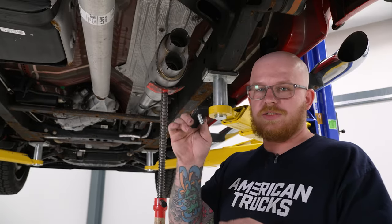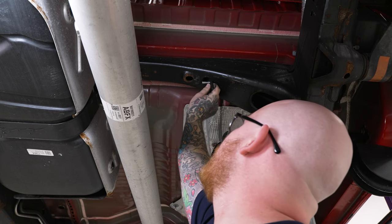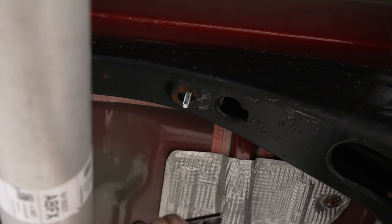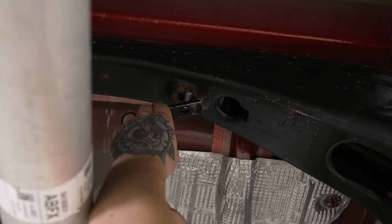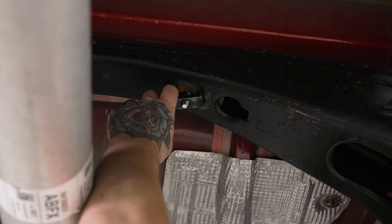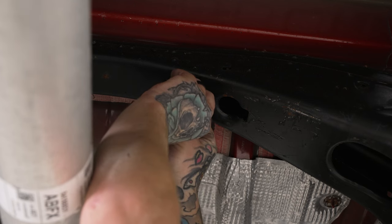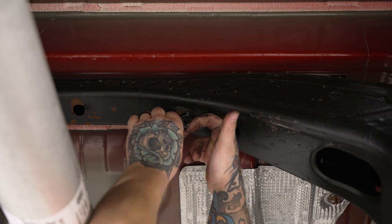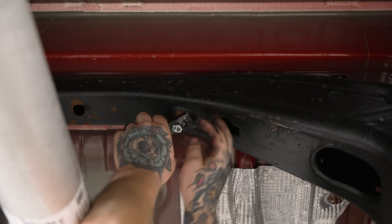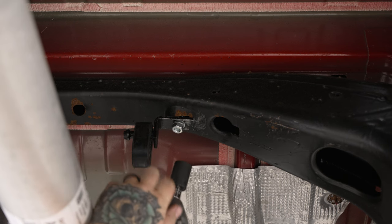Now we're going to grab the carriage bolt and retainer plate and slip it up into the crossmember on the frame to get it into place. The carriage bolt will fish its way up through and come out of the hole in the frame. Then we'll get the isolator bracket and isolator into place, and install the flat washer, lock washer, and provided nut. Once the flat washer and lock washer are in place, get the provided nut started, then tighten everything down using the 18 millimeter socket on the impact.